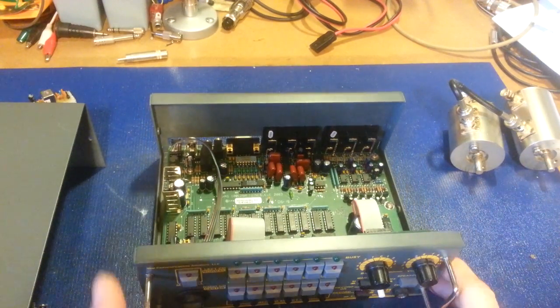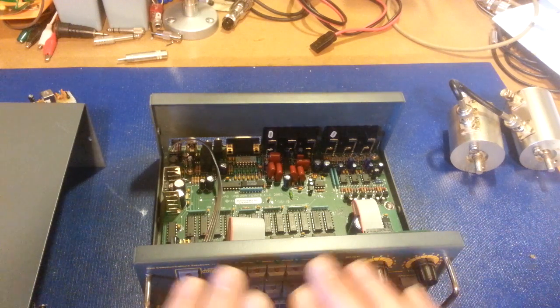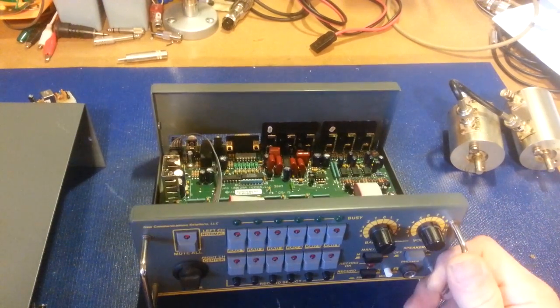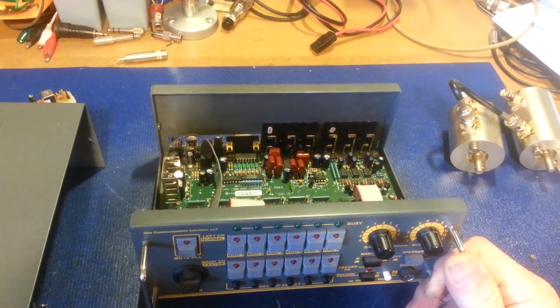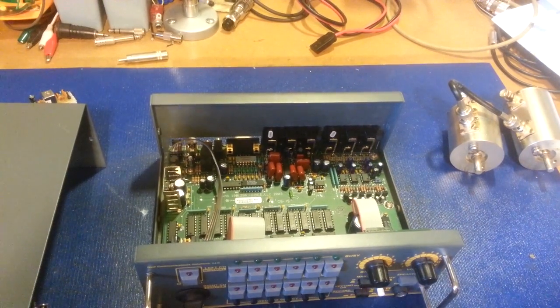Once I get it hooked up I can show basically everything connected to it and how much easier it's going to make things. Another nice thing is the mute feature — right now if I've got a CB monitor radio on, music from the iPod, and another radio, I have to reach over and turn each one off. Now I can be listening to six things at the same time, and if something happens where I need quiet — bam, mute, dead silence. That right there alone is a fantastic feature. Look forward to an operational video in a week or so.